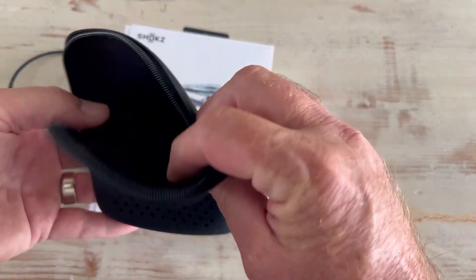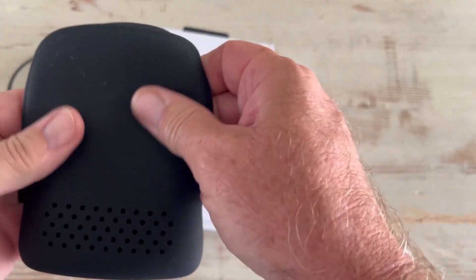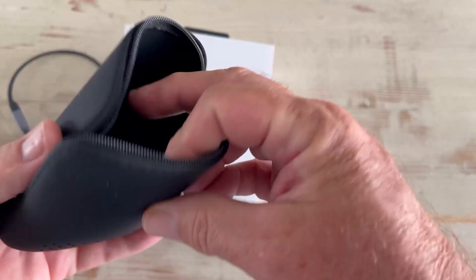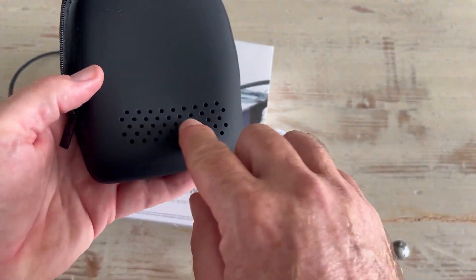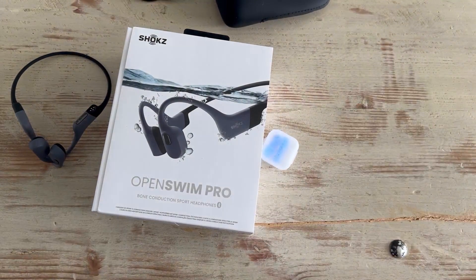Oh, I didn't even mention this — there's a case that comes with it. It's kind of a wetsuit-type material, which is pretty cool because if these are wet when you're coming out of the pool or ocean, you put them in here and they have an air pocket, so they'll nicely dry off pretty quick and easy. They're great.